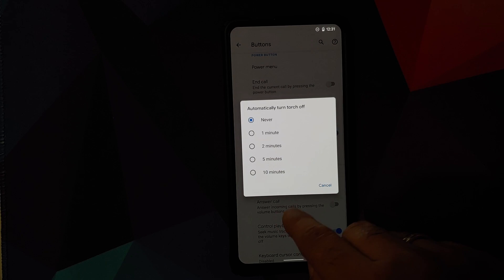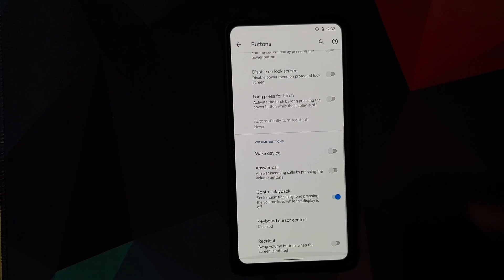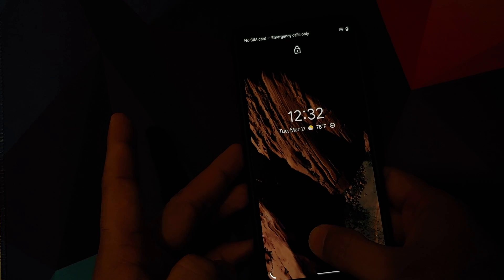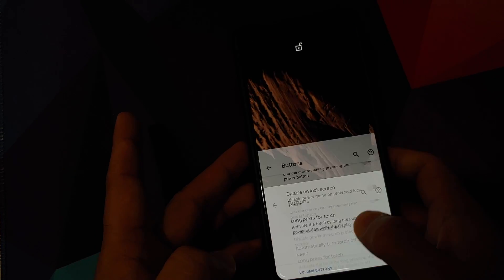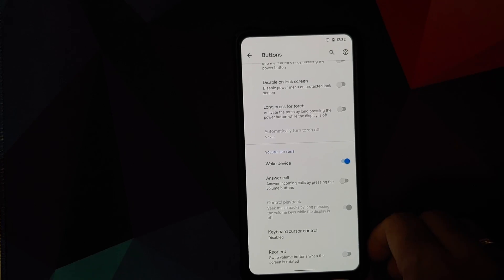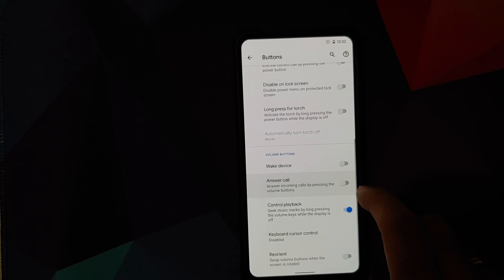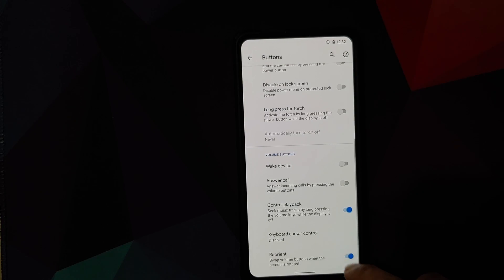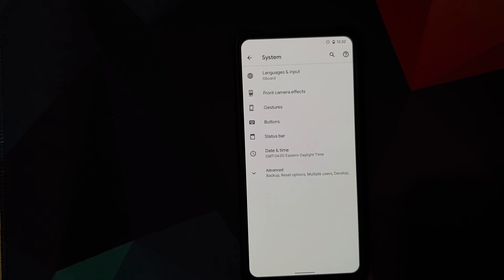For volume button customizations, you can wake your device using the volume rockers, answer calls, control music playback, move the cursor on the keyboard, and configure whether the volume buttons reorient when switching between portrait and landscape.